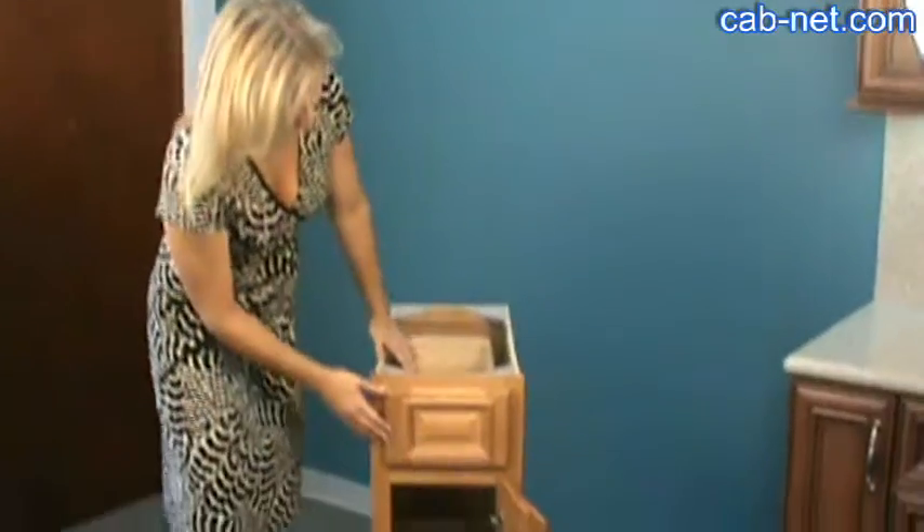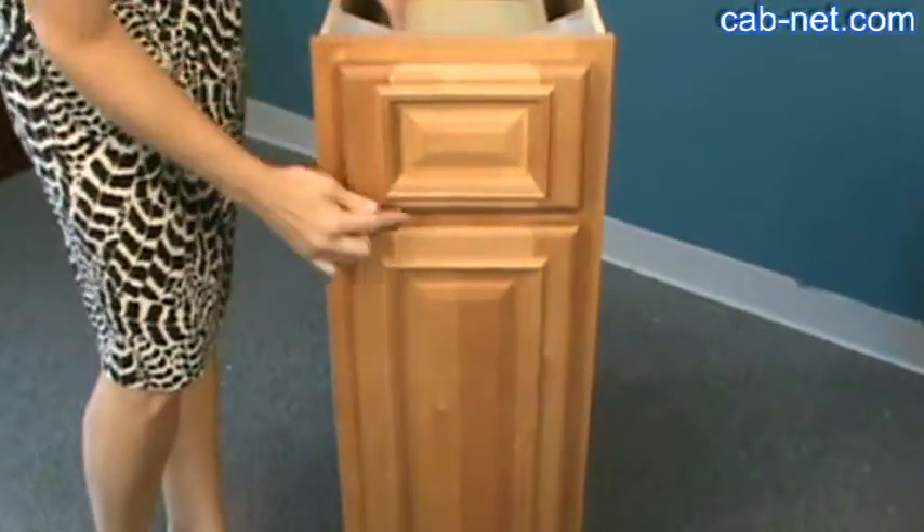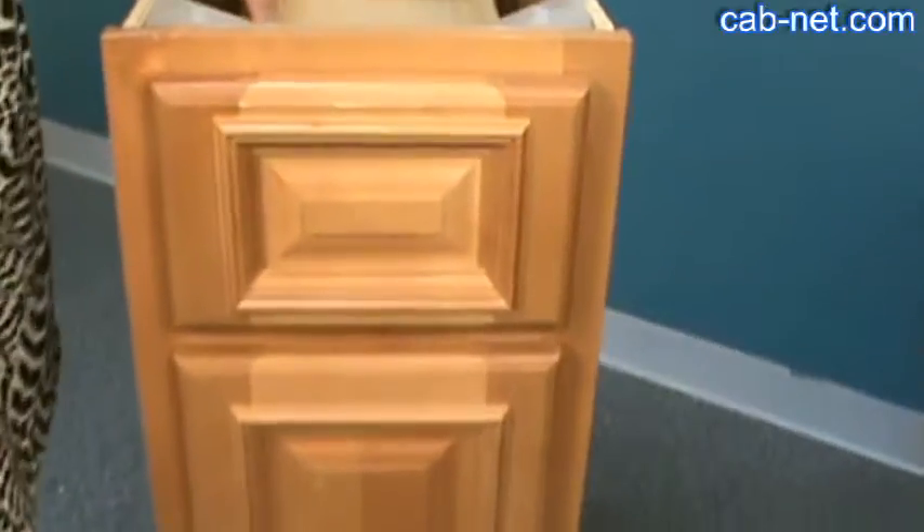Hi, I'm Julie and I'm demonstrating the Santa Fe cabinet for you. This is a solid maple door and drawer with applied molding. It's mortise and tenon construction, very sturdy.